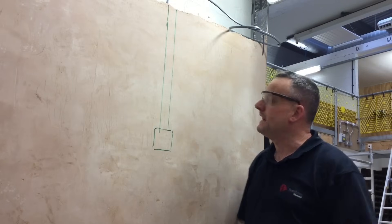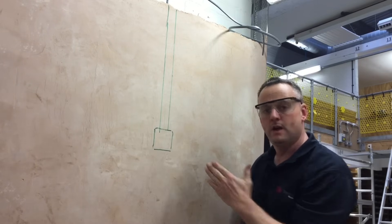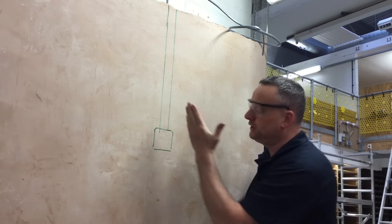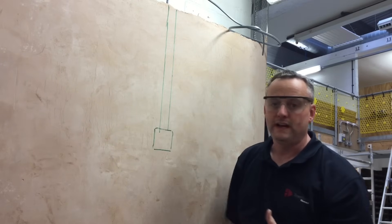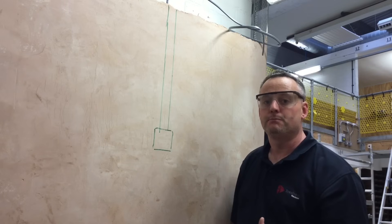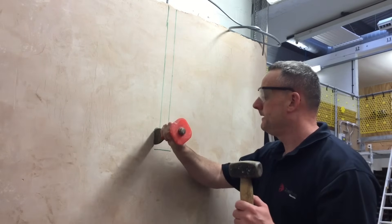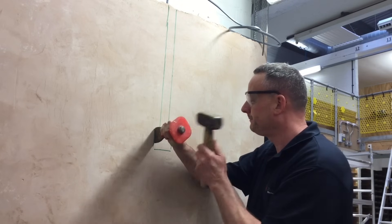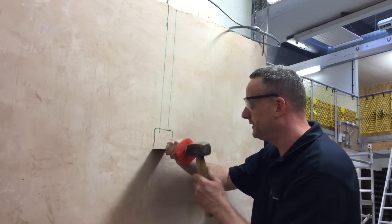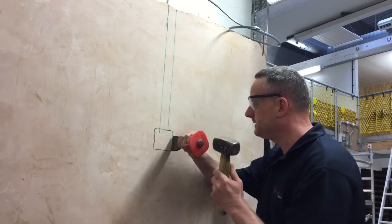First of all what I want to do is break the finish of the plaster all the way around the line that I've marked. I'm not going to absolutely wallop the living daylights out of it on the first part — I'm just going to break that finish on the actual plaster itself, and then we'll go a little bit firmer once we've been around and broken into it that first time. So using my bolster chisel, I'm just going to break around, keeping to the wide lines.